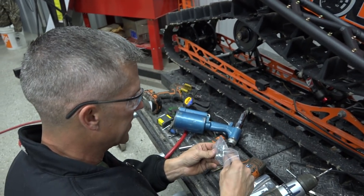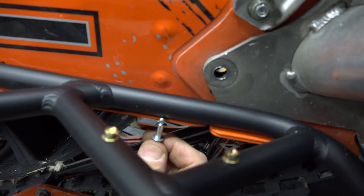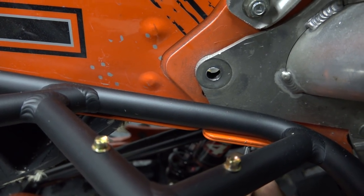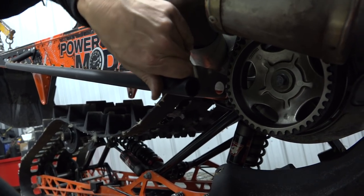Now they give you some long rivets and some short rivets. When you're going through just this one piece of aluminum, you use a short one. When you're going through these two pieces, use the long one. Makes sense, right? There we go.